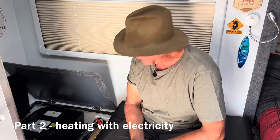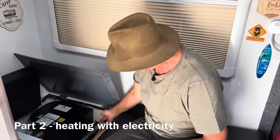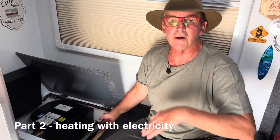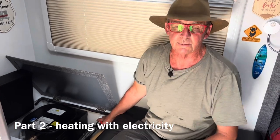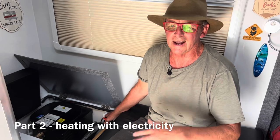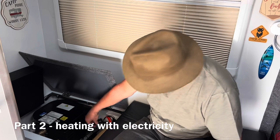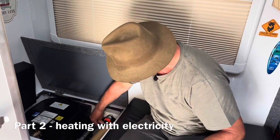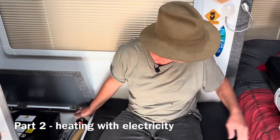Starting with 240 volt troubleshooting — let's assume we're plugged in somewhere, or running on an inverter. Our van's mains power connector would need to be plugged into a 240 volt supply either at home or on a powered caravan site. Make sure the water heater is plugged into the power point, make sure the power point is on, and within 30 to 40 minutes you should have hot water. If you haven't, either you don't have a 240 volt supply — which is simple enough to check —